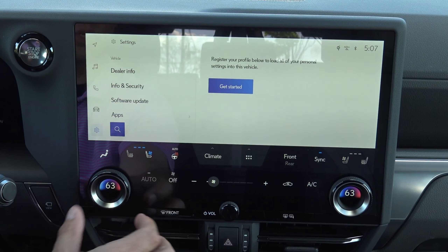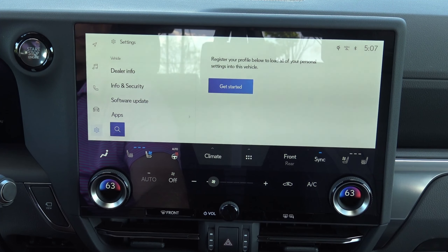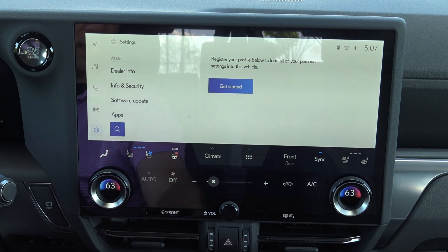This is all super, super cool and you can see how it's super sensitive to my touch and how everything works really, really well. And again, you've not seen one fingerprint on it yet. I love that.